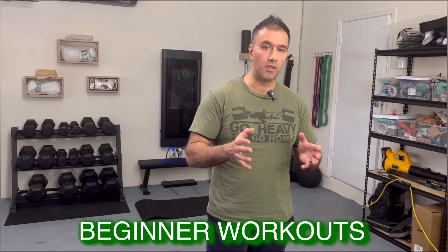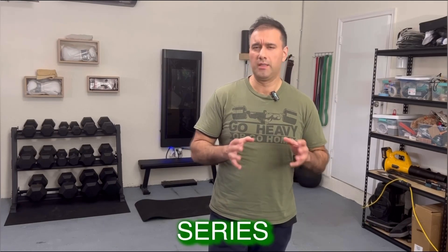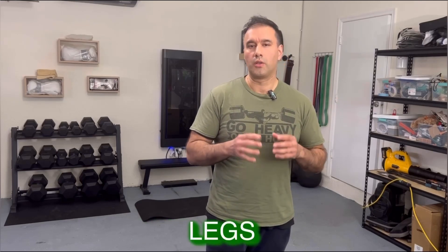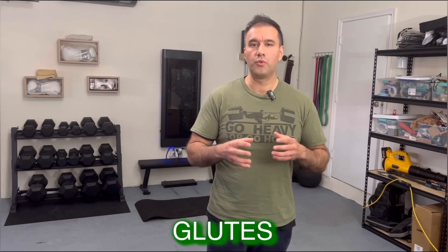Welcome back everyone! We're now on the third video of our 8-Day Tabata for Beginners workout series, designed to help you lose weight and build a solid fitness foundation. I'm Boris Fuzailov and today we're focusing on the Lower Body Blast Tabata. This workout will target your legs and glutes to help you tone and strengthen your lower body.